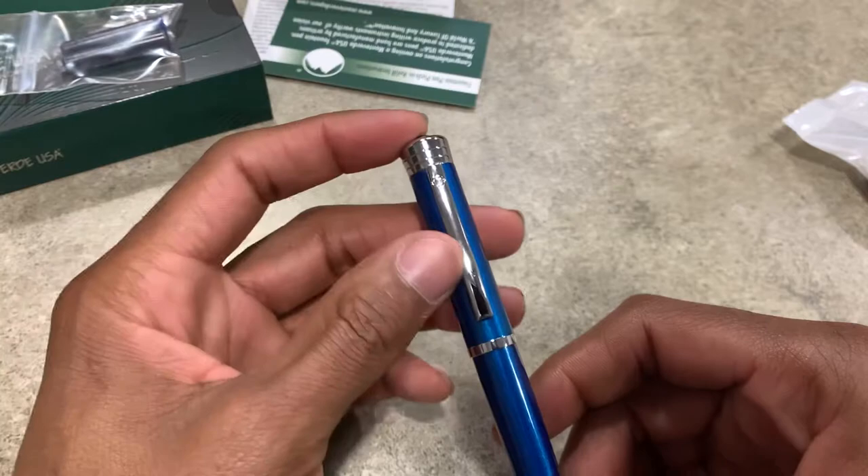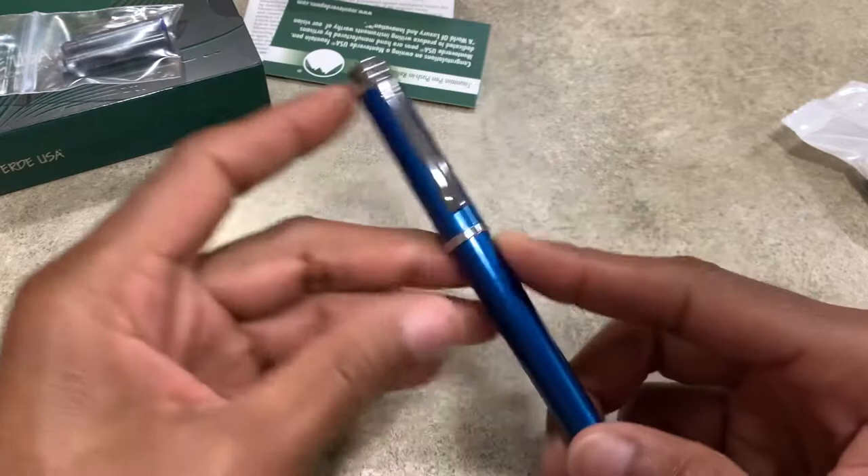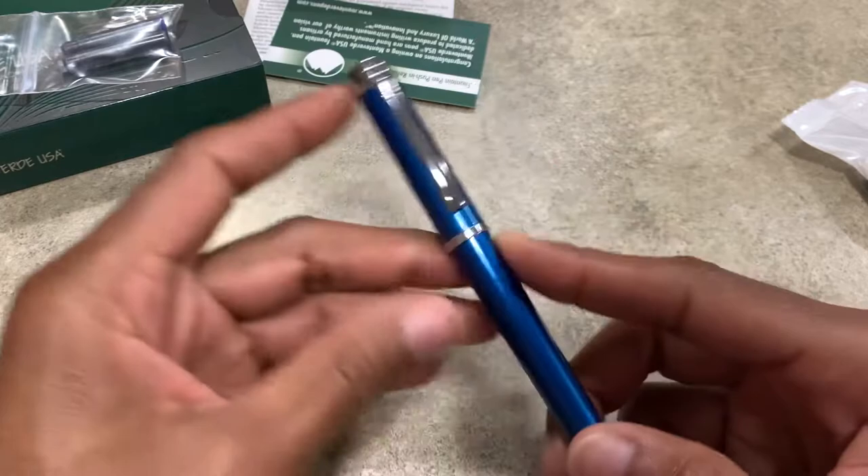But that's basically it — the Monteverde Strata in blue. I'll probably be using this a lot, other than my other Monteverde. I might switch that out depending on how good this writes, because the other one is limited edition and I might just write with this one for a while, along with my Pilot Metro.